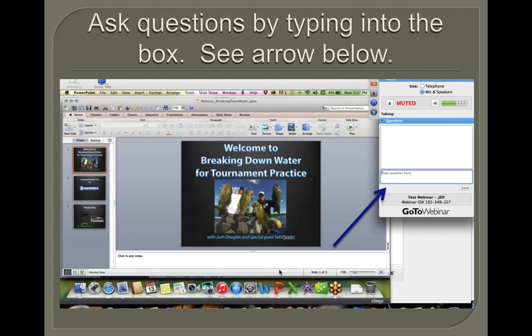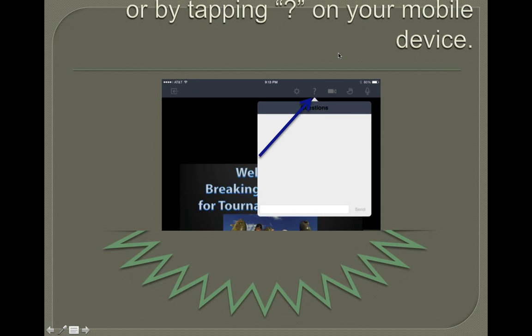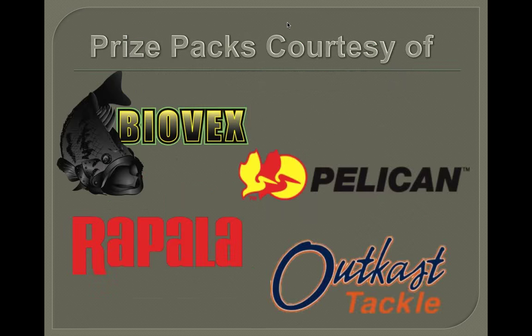We encourage everyone to ask questions — we like questions, so bring them and we'll answer everything. That's also how we get ideas for upcoming webinars. This is our fourth one and they've been successful so far. We'd like to congratulate Jeff Nail — Jeff won our prize pack from our last webinar and we'll be contacting him to get his address. We'll be doing another contest for this one, picking someone at random from the live feed.